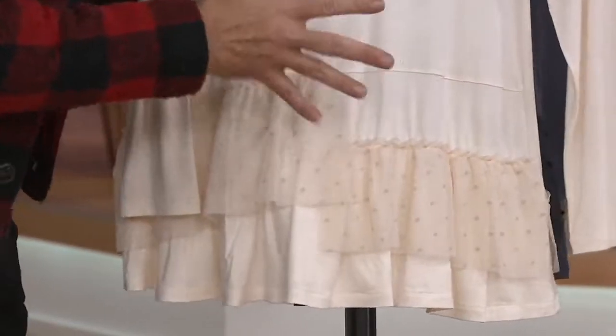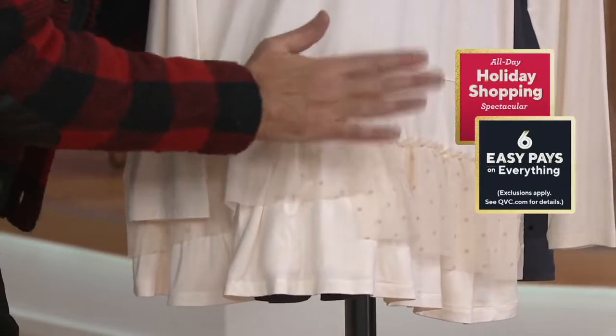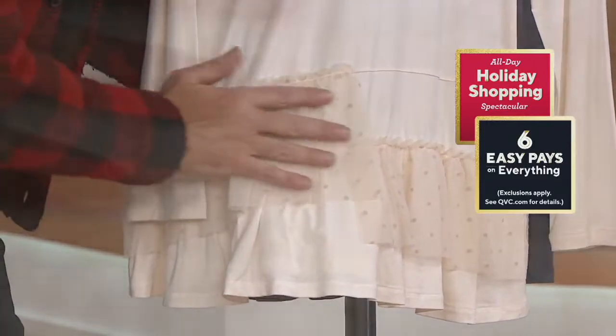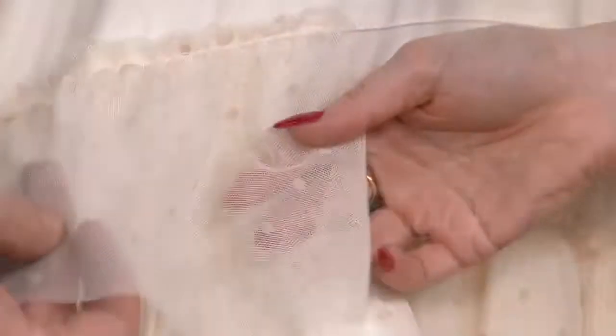Let's talk about the bottom. It's flat at the top and then the mesh starts really down here to give this gorgeous effect of ruffles. It's flocked with these little velvet polka dots — so it's a mesh with velvet polka dots — and then you have these beautiful ruching ruffles on the bottom.